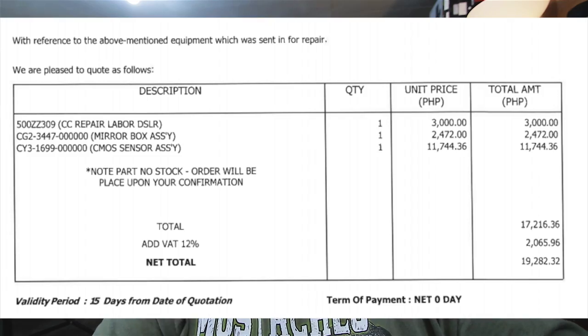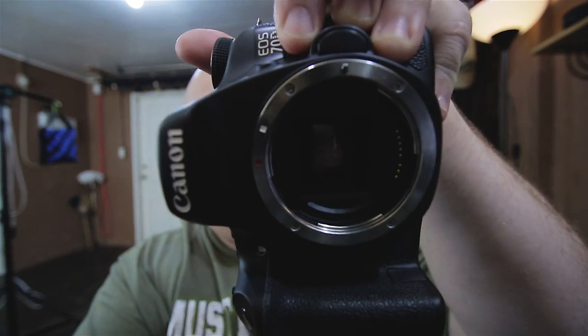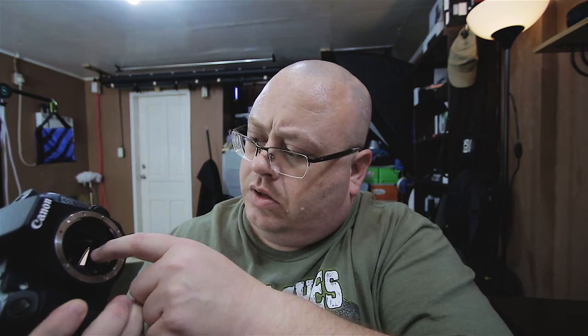A week later they contacted me and sent me a bill for a mirror box. I was confused — what's wrong with the mirror box? The mirror works fine. I told them there was nothing wrong with the camera other than the autofocus system through the viewfinder didn't work, and that was probably something left undone from the previous repair. The more I thought about it, the more I realized they probably broke something.